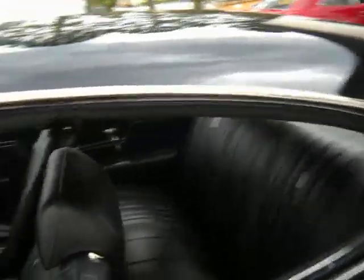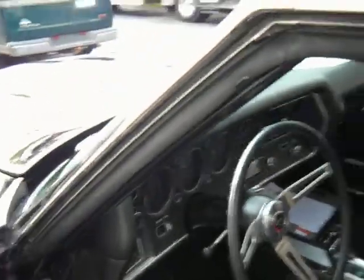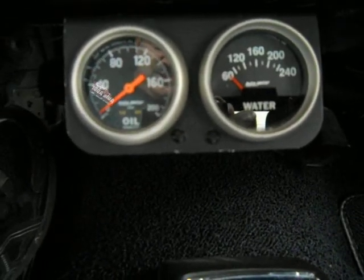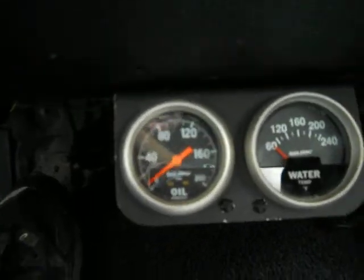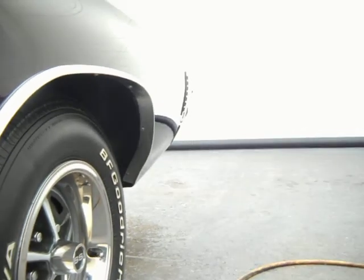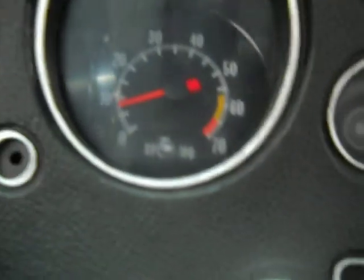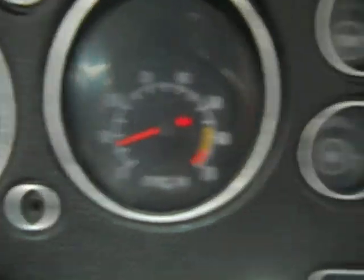They fired it up cold out of the showroom and backed it out. It's run only for about two or three minutes in the last three and a half hours. Turn the key forward and show that the temperature gauge is still down below 60 degrees and the oil pressure is off. There's a little belt chirp you can hear there. The information sheet suggests the motor's been built to LS6 specs, showing about 70 pounds of cold oil pressure. Temperature's not coming up yet. We've got a working, functional factory-style tach rolling at about 600 RPM right now. The fuel gauge appears to be working.